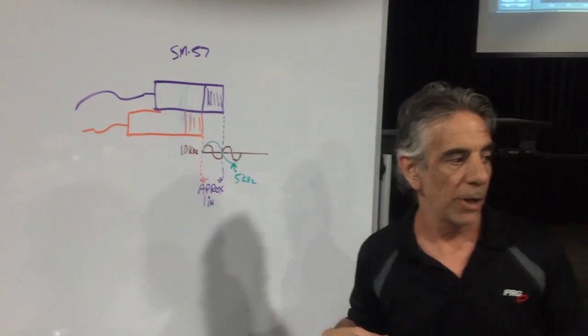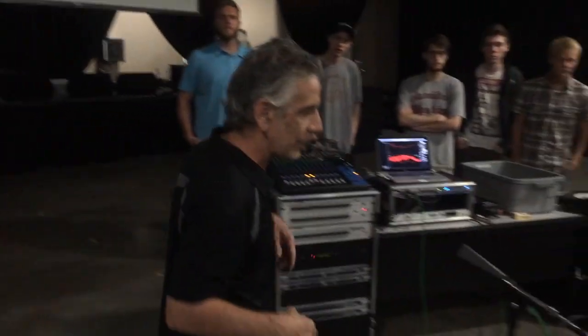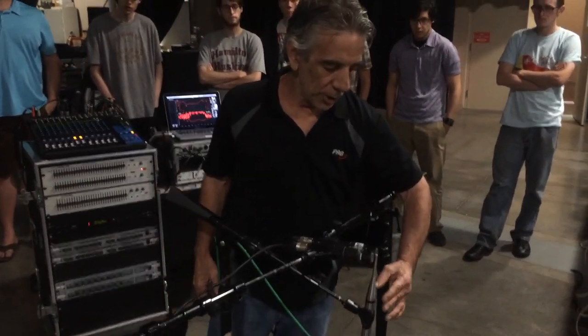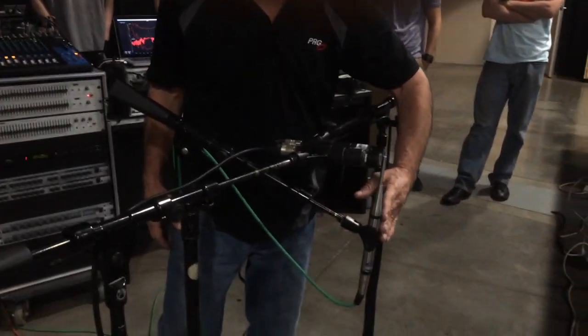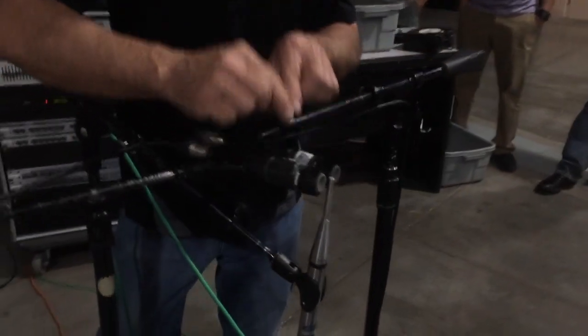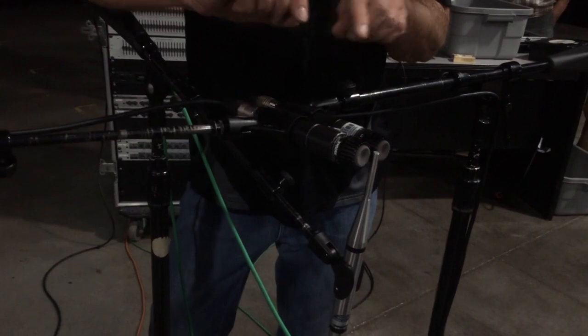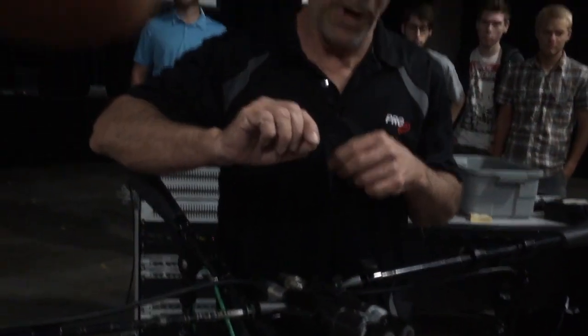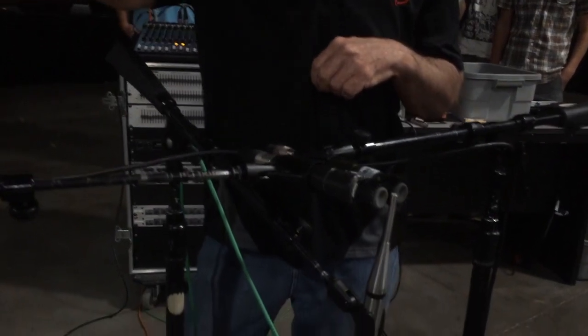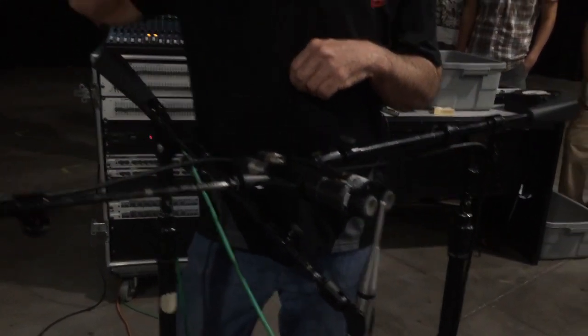In SMART, I have a measurement plotted up over here. The first thing we're going to show you: I have an Earthworks M30 as my reference for SMART, and then I'm combining these two 57s together up the measurement channel so we can see the comb filter. The first measurement will be with them in phase with each other, basically showing the frequency response of a normal 57. Then I'm going to shift the mic back, go back to the SMART screen, and we'll see that phase cancellation.